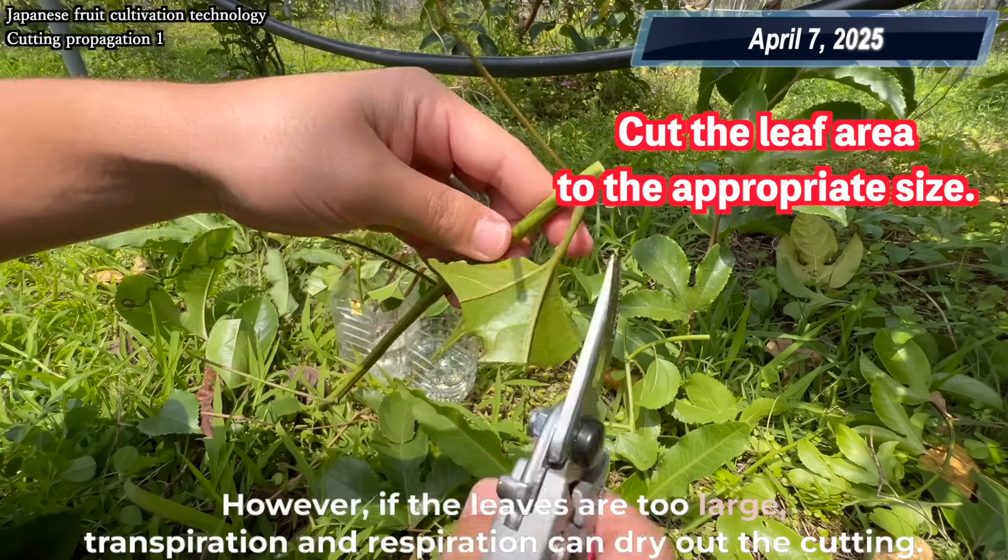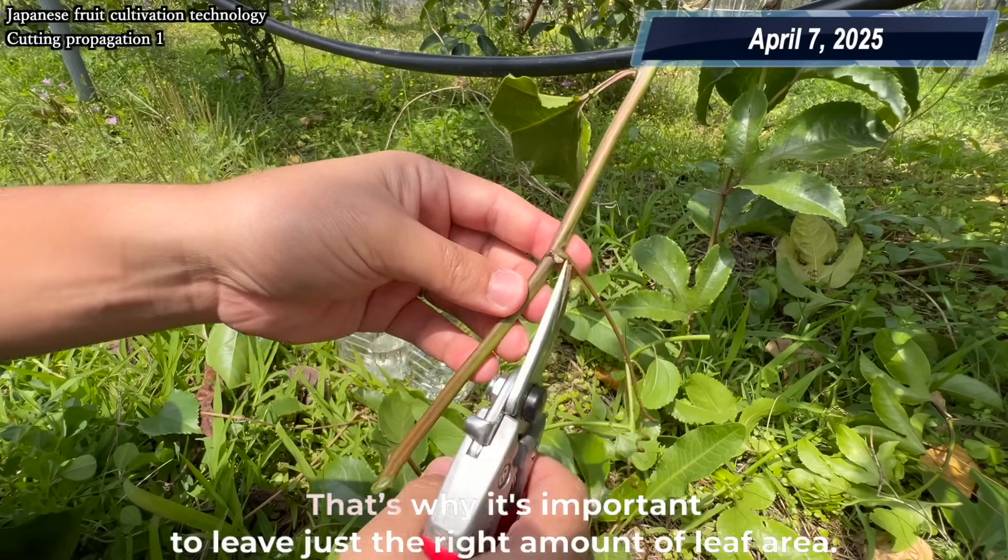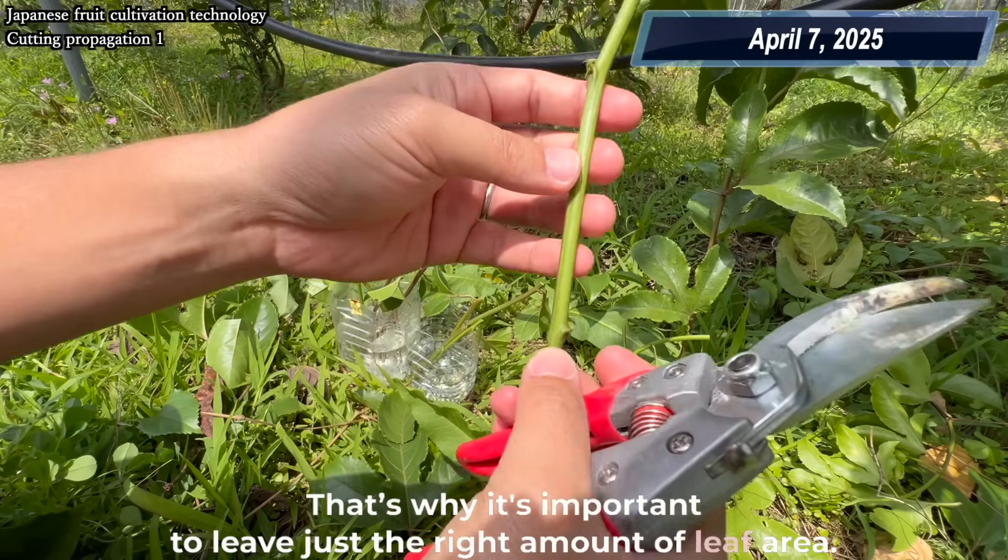However, if the leaves are too large, transpiration and respiration can dry out the cutting. That's why it's important to leave just the right amount of leaf area.